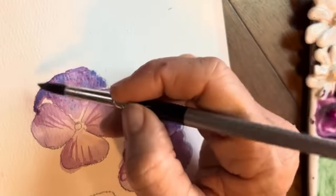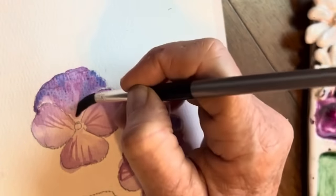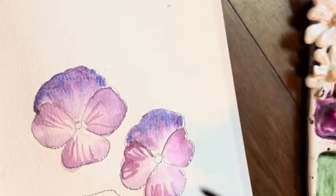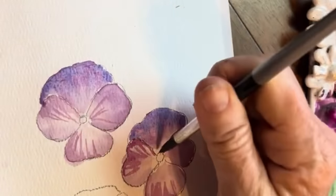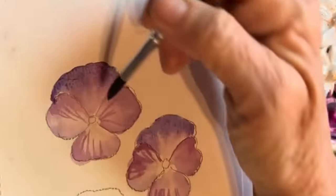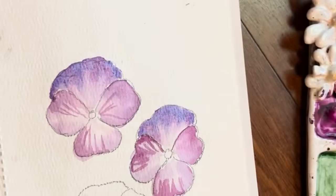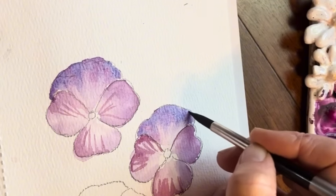I might go ahead and pull that down — just using a damp brush to lift a little bit. I wash and tap off my brush so it's barely damp, and just use the tip going up like that. Look how pretty — oh, I love this. So, so fun.